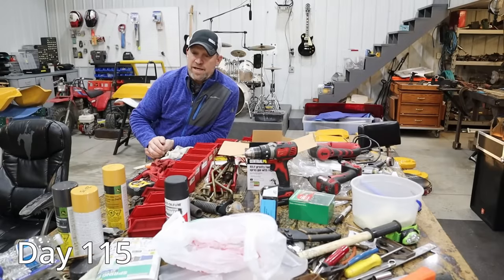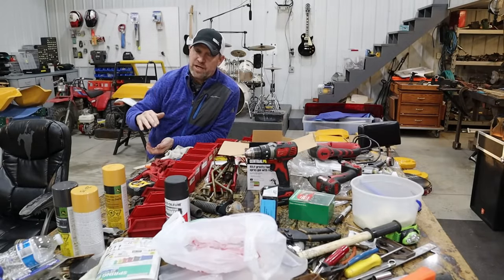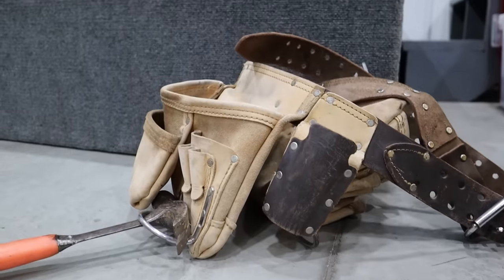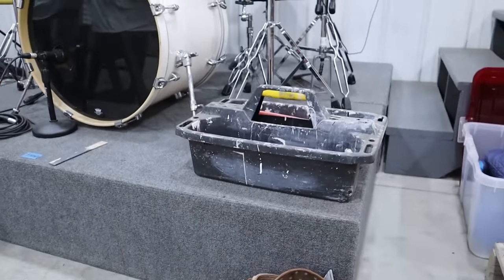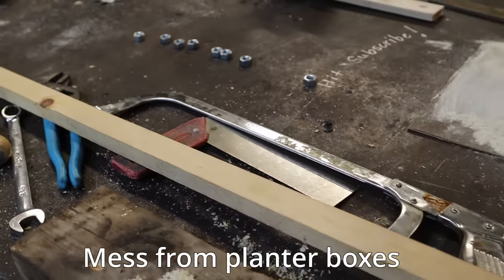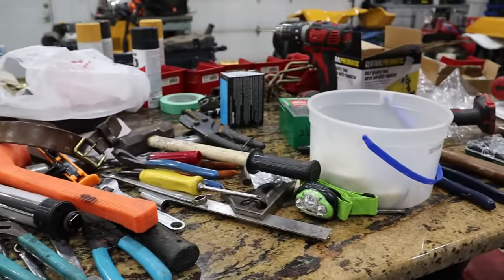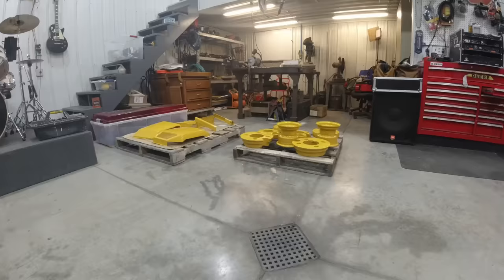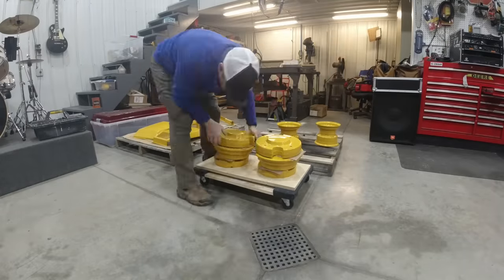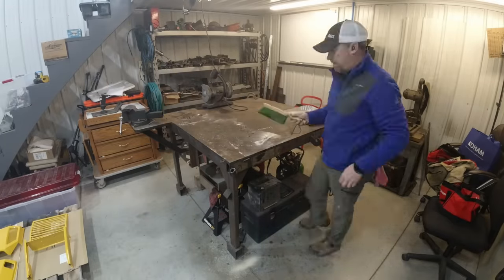Today is day 115. We've been working hard around here on lots of different projects, not just the tractor. We've been repainting the upstairs bedroom and our bathroom, and we got new carpet, so the shop has taken some real abuse — I've used it really hard and not cleaned anything up for several weeks. I'm going to take advantage of a wellness night tonight and use day 115 to get things cleaned up so we can better serve the tractor in the days to come.